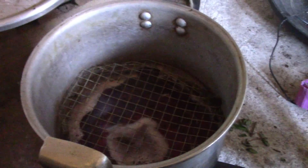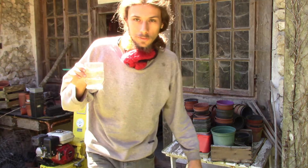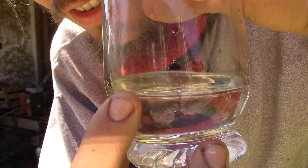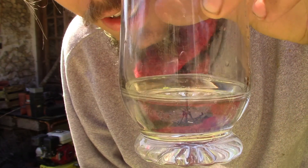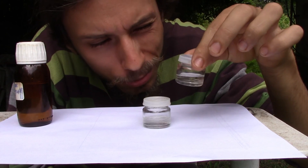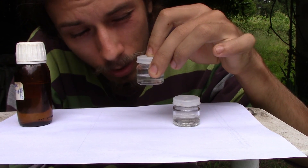Voilà, donc comme j'ai dit, on fait bouillir l'eau avant de mettre la menthe pour diminuer le temps de chauffe. Là l'eau bout, donc j'éteins, je vais amorcer la pompe à eau pour refroidir, et ensuite je vais mettre la menthe et couvrir. Alors Samuel, toi qui disais qu'il fallait une tonne de menthe pour faire quelques gouttes — que penses-tu de ça ? On voit le film d'huile essentielle sur le dessus du verre. Le premier pot que j'ai fait avec un tout petit fond d'huile essentielle, et le deuxième pot avec un fond d'huile essentielle — il n'y en a pas plus en fait, il y en a même un peu moins, alors que j'ai distillé plus longtemps. Je pensais en avoir un peu plus mais ce n'est pas le cas.